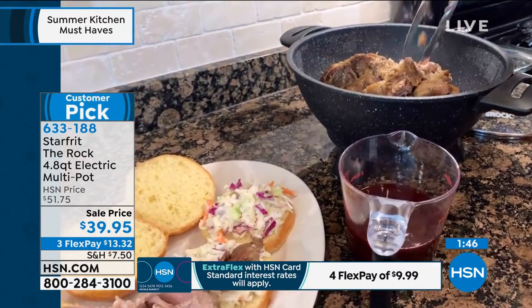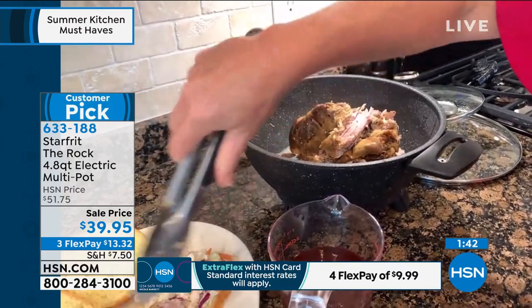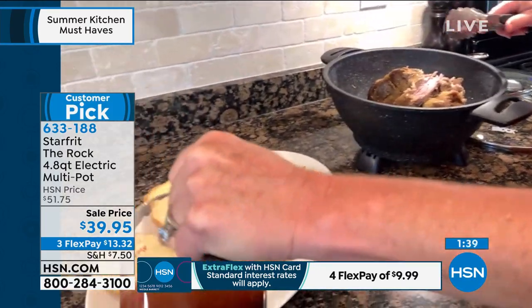I really like it for small spaces because, as Guy mentioned, this can take the place of so many other pots. Look at that meat — let's drizzle a little sauce on it.